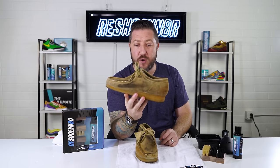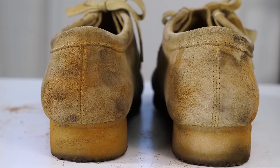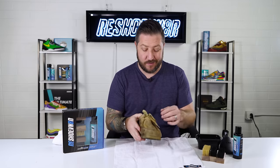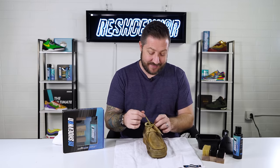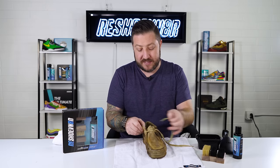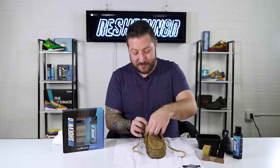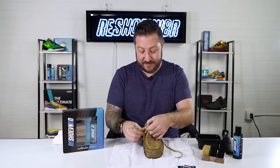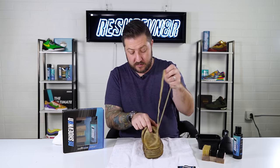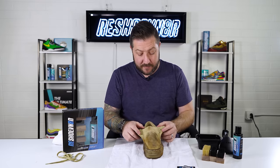First things first, I'll move the other shoe aside and clean the left shoe. There are only two eyelets here so the laces are small, but I take them out anyway. Clean your laces — please don't put dirty laces on a clean shoe. These didn't look too dirty so they should be easy to clean. I'll pull them out and set them aside for later.